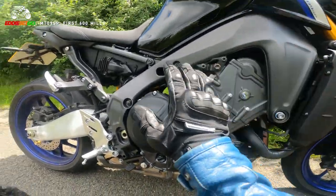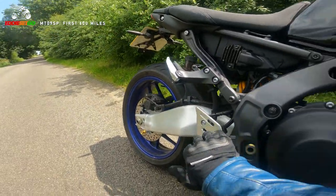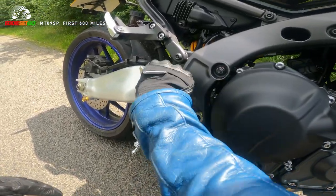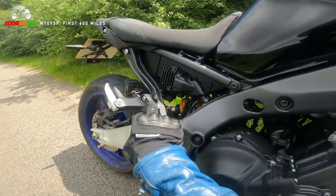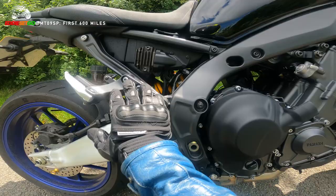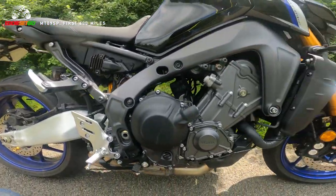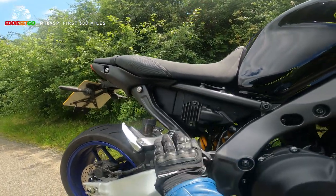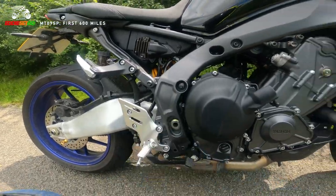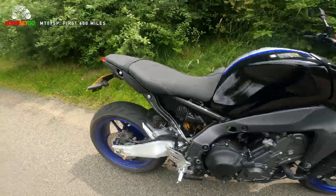I mentioned this in my standard MT-09 video - just some of the quality of the finish of some of these parts, these hard-wearing parts where your boots are going to be kicking and scuffing. It really is excellent finish, nice lacquered aluminium, even the paint along the back of the rear sets on the pillion - the lacquer and paint finish is so much better than the MT-07 I had a few years ago. With that bike, within a few hundred to a thousand miles, I had scuffs and wear appearing around where my boots were going, but here it's all really well finished and well put together.